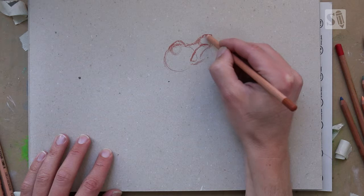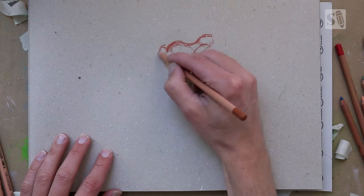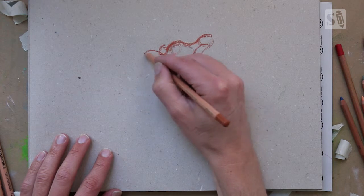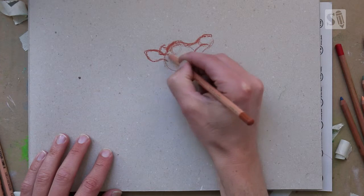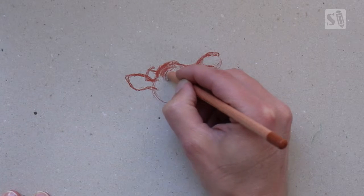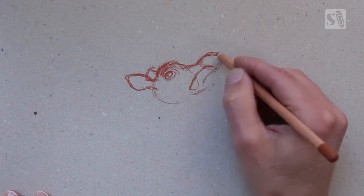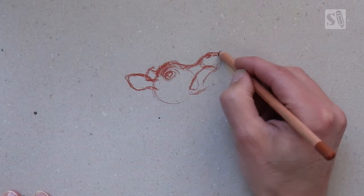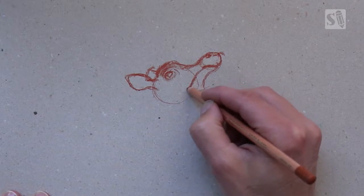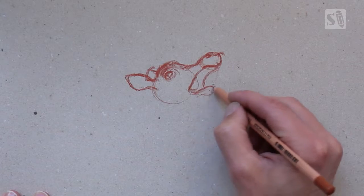Now I'm going to draw the sketch of the deer. I always use some circles to get the basic shape of the head. I'm using a light brown pastel pencil because this is going to be the basic color of the deer. I'm just sketching out the basic shapes first and after that I'm going to do the details. Just keep it very simple.